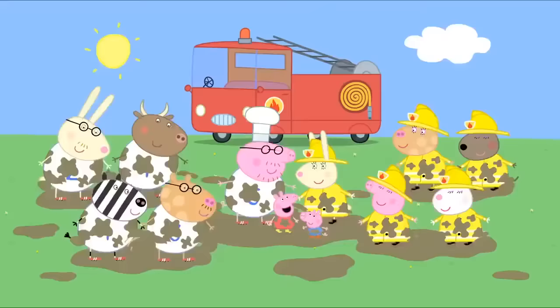Peppa and George are going to the playground today. Should we drive to the playground? No, let's walk. Look! It's just over there. The playground is quite close. OK, let's walk. This way, everyone. We're going to the playground.